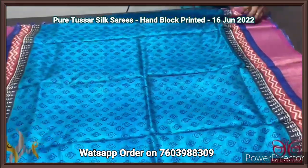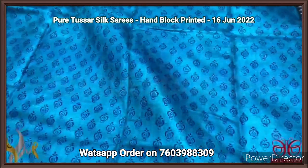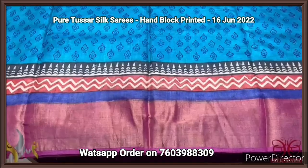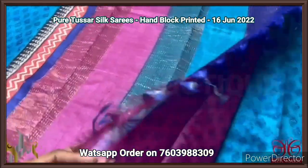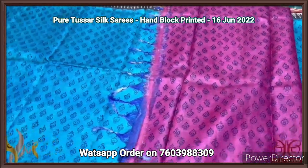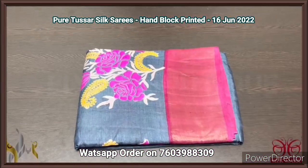Pure Tassa silk saree, premium quality hand block printed with zari borders, on a premium acid washed boiled Tassa fabric. Printed blouse concept — an ananda blue color shade saree with dark royal blue color prints. Three different border designs with a pink color base for the zari border. Triple color pallu with zari lines. Printed pink color blouse piece with royal blue prints. Excellent concept, beautiful saree with authentic silk.